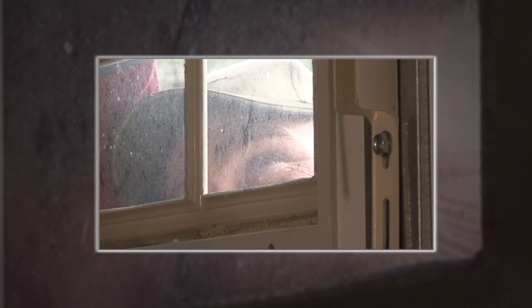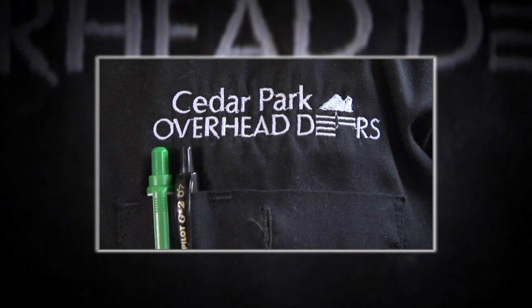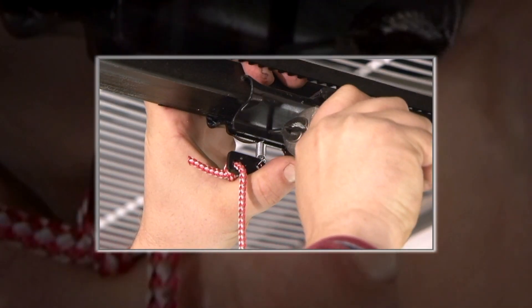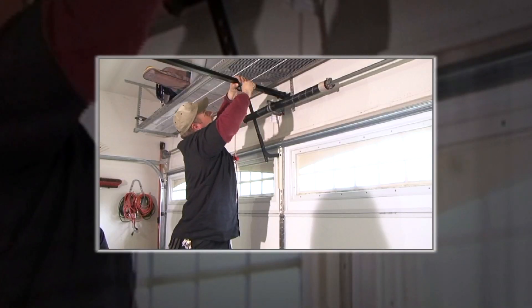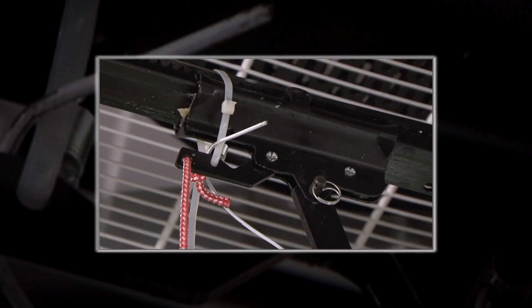We first reported on the six-second break-in, and with the help of Cedar Park Overhead Doors, we found a simple solution — a zip tie threaded through the emergency release handle, so the cord won't come down anymore. Since then, our story has been viewed over a million times on YouTube.